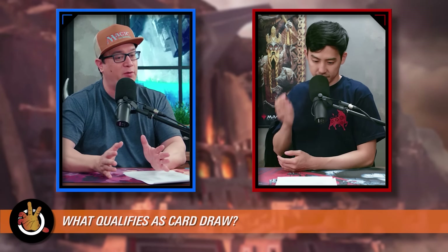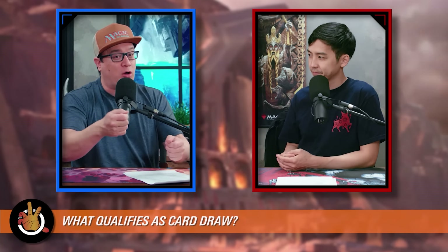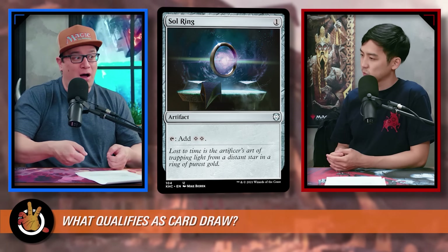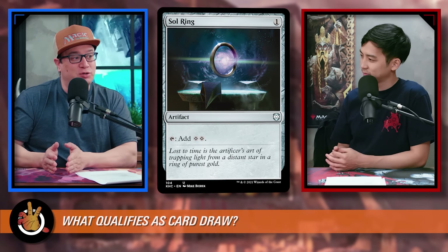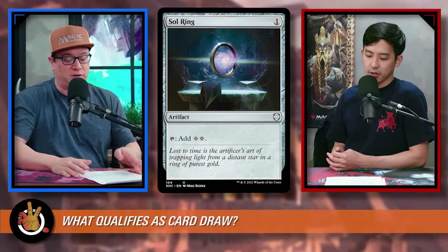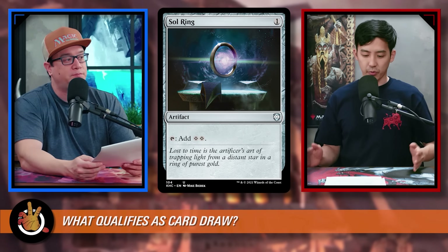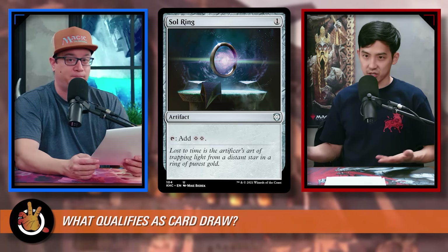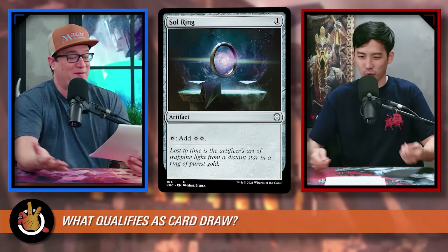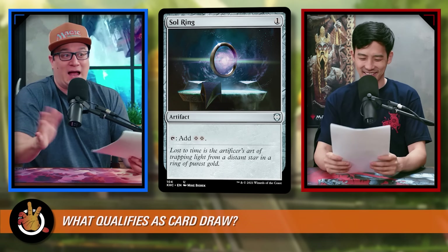We're suggesting 10 to 12 mana ramp and 10 card draw cards, but card draw is actually more important than mana ramp. If you don't have any card draw, you're likely to have a lot of mana but nothing to do with it. Compare the extremes: no mana ramp but only card draw — you can still play, drawing lands each turn. No card draw but tons of ramp — eventually you'll stop and have 50 mana with nothing to cast. Card draw wins.